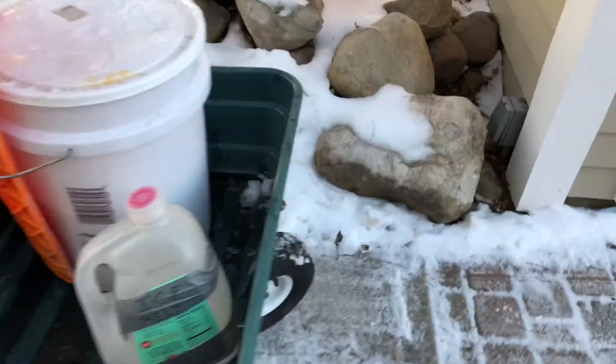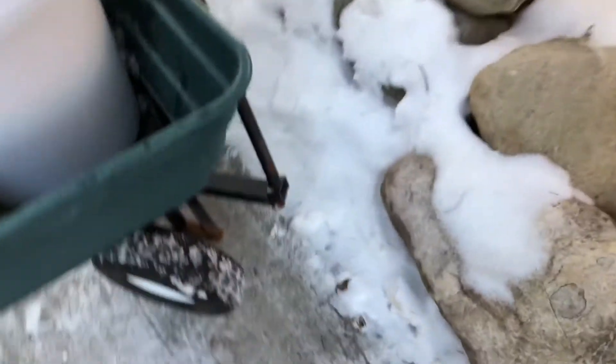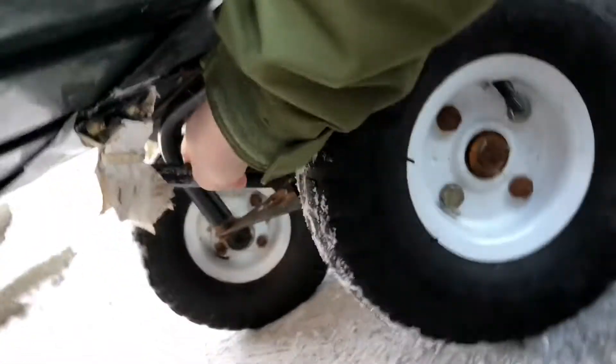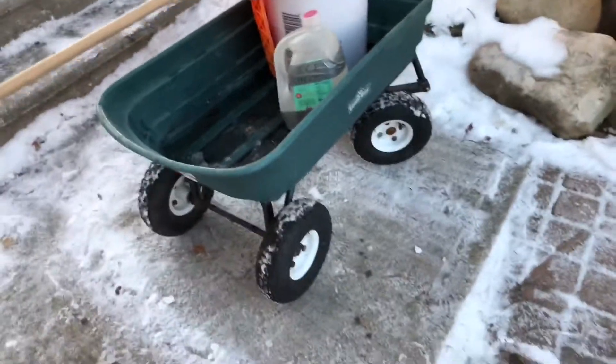I haven't had a problem with this wagon except for when I was pulling a very, very heavy load, which it isn't made for. I broke this little support right here — it's broken. But I've had it for a long time. It's a great wagon. Here it is.